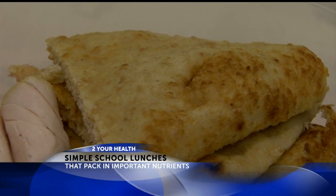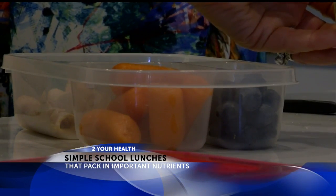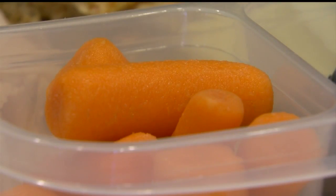Don't buy expensive pre-packaged lunch meals. It's easier than you think to put your own together. So you're getting less ingredients, less weird stuff for your kids, less chemicals, plus you're saving money, and you're adding just extra nutrition for your kids.